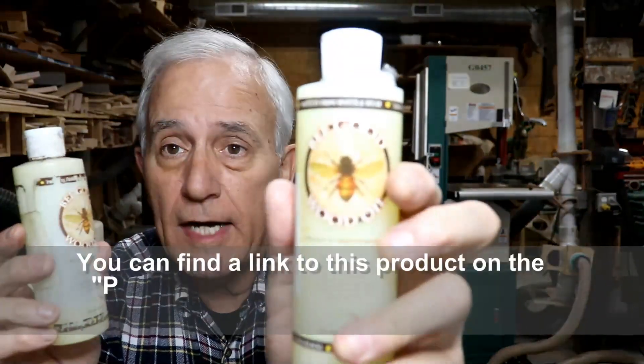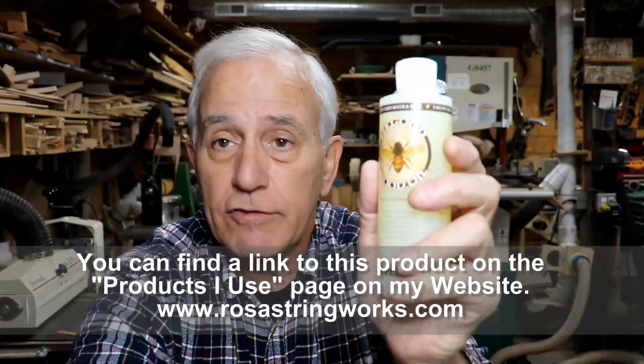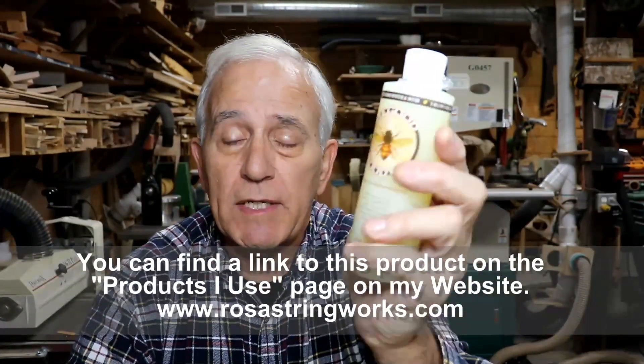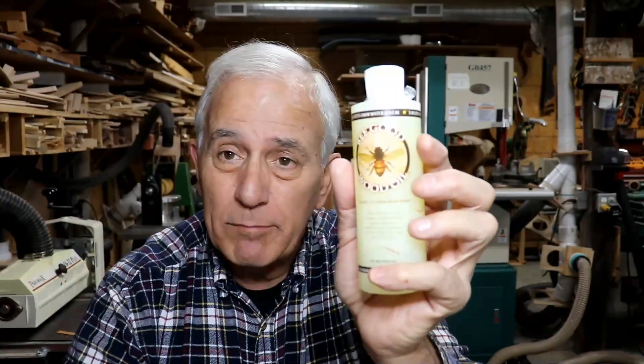To my friends who might be contemplating buying some of this, I will tell you they don't just give this away — it is relatively expensive. I'm going to say it's in the neighborhood of $20, it might be more now. So just consider that, plus the shipping and everything. Brian, I really do thank you. It means a lot to me that you would send me a nice Christmas present like that. Thank you very much.